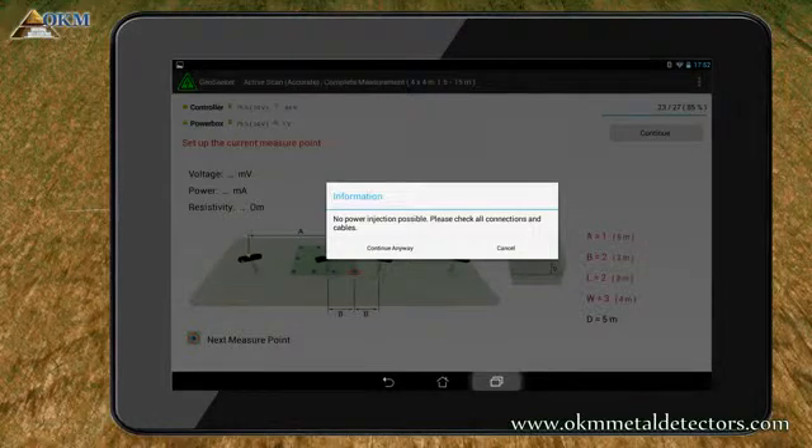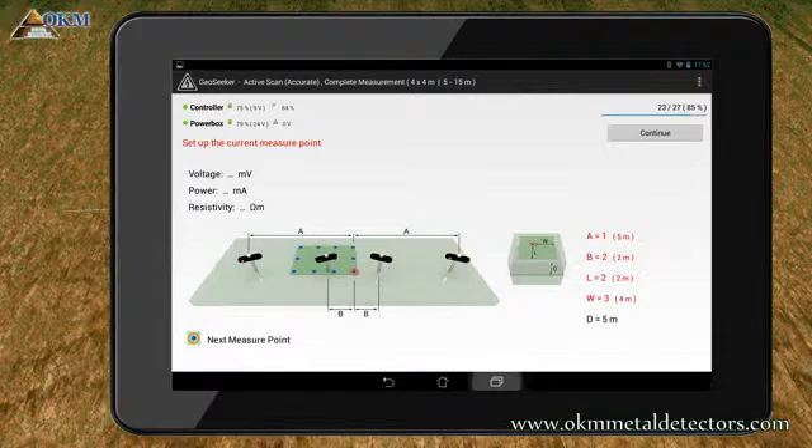There's just another problem that occurred during our measurement. If this message appears, please check all cable connections and make sure the electrodes have good contact to the ground. Most probably there's just a loose cable that needs to be plugged in correctly. Please tap on Cancel to be able to repeat the whole process, including a new check. If you tap on Continue anyway, the device starts measuring immediately without testing again. So click on Cancel, check your cables and connections, and repeat the scanning path by pushing the Continue button.